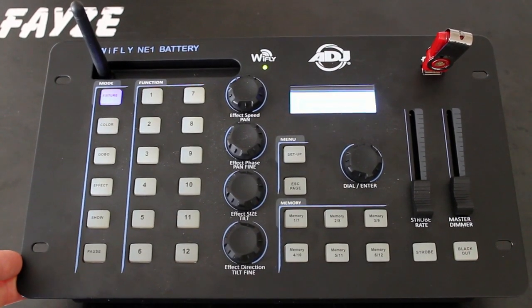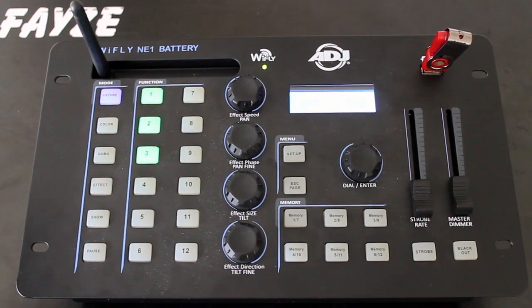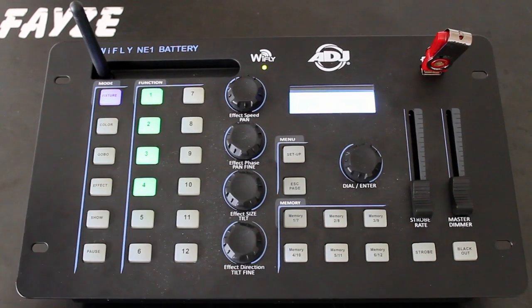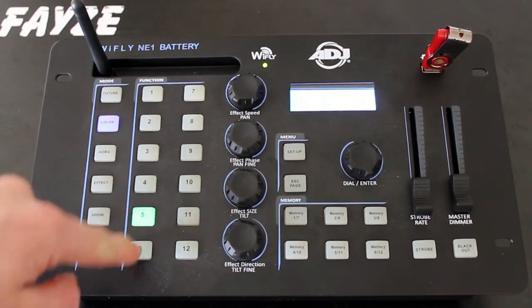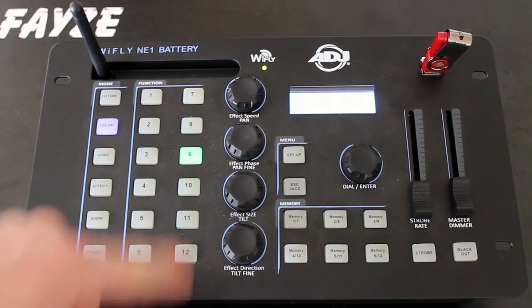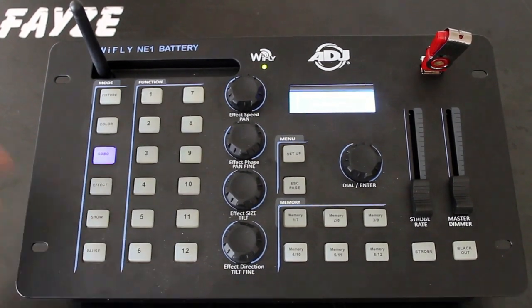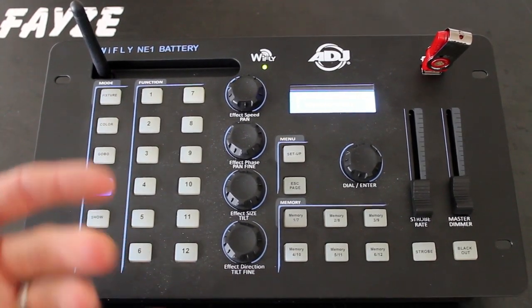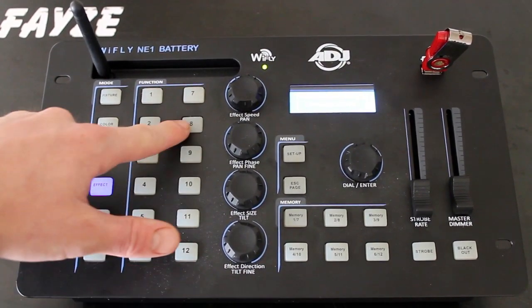Let's take a look at the different sections of this DMX controller. Off to the left you have your mode buttons. The first one's fixture — by highlighting this button and selecting any of the numbered buttons one through twelve, you can select up to twelve different lights, or different groups of lights if multiple lights are patched to one DMX address. The next button down is color, which allows you to choose any one of twelve preset colors that the controller automatically generates, so you don't have to slide your red, green, blue faders. The next button down is gobo — if you have moving lights, you can select the different gobos your lights have available. Then you've got effect. This controller programs for you: it makes movements, color fades, color jumps — all of that. Hitting effect, you can select different color effects or movement effects that the controller auto-generates.